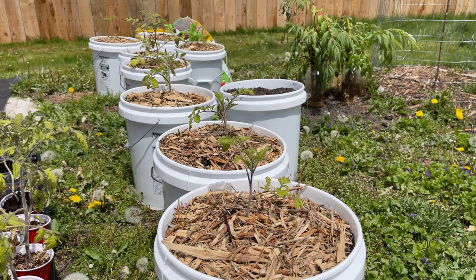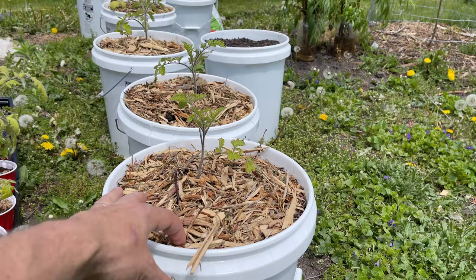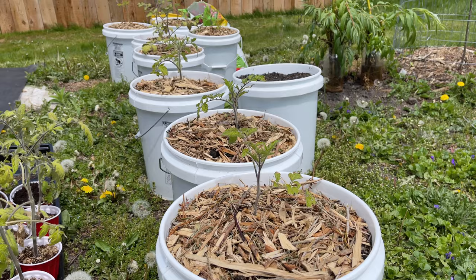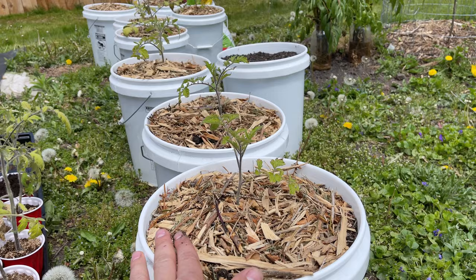A couple of other very important things are going to be watering and sunlight. For watering, you're going to be watering these almost once every day or once every two days — we do not want the soil to dry out. A quick way to check if it's dry is to reach your finger down about two knuckles: if it still feels moist, you're okay, but if it feels totally dry at the tip of your finger, then you need to water. As far as sunlight goes, keep these in as much sunlight as you possibly can. That is one of the great things about growing tomatoes in these buckets — you can pretty much grow them anywhere.